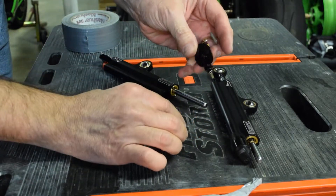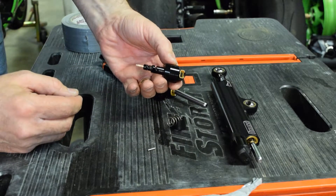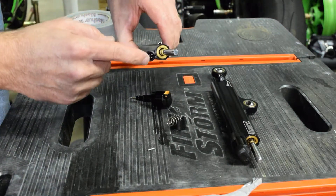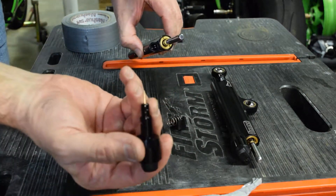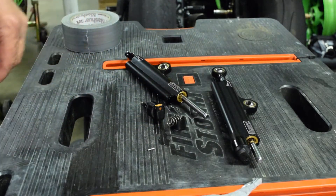You pull it, it springs off — now you've got this little motor. That's all there is to it. Of course there's gonna be oil coming out of here as well since you've just opened up the valve. That's it.